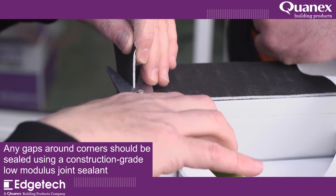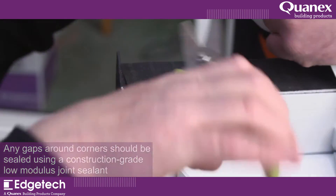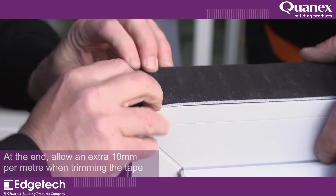Any gaps at the corners or around fixing brackets should be sealed using a construction-grade low-modulus joint sealant. At the end, allow an extra 10 mm per meter when trimming the tape.